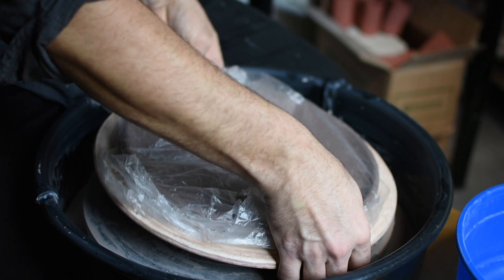And that's it — it's quick, fun, and easy. You can take it off and let it dry until it's leather hard.